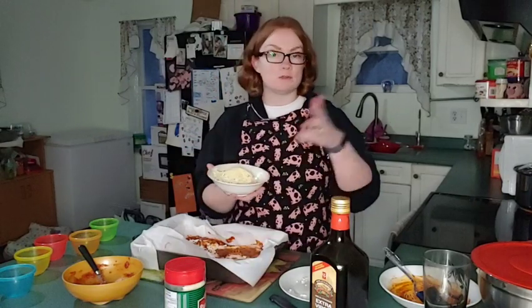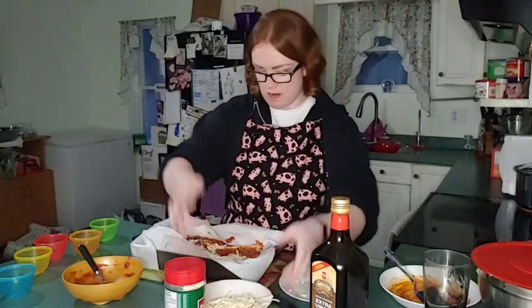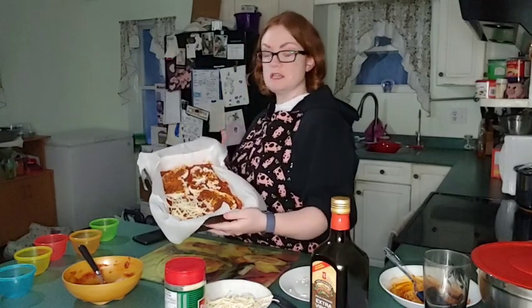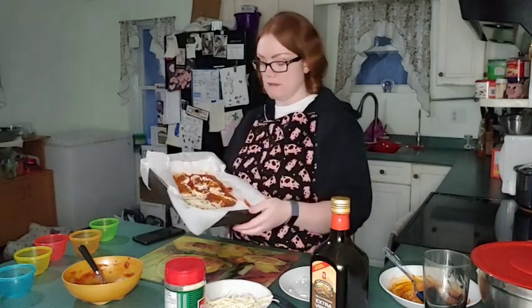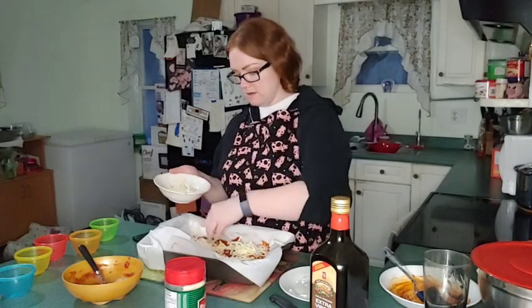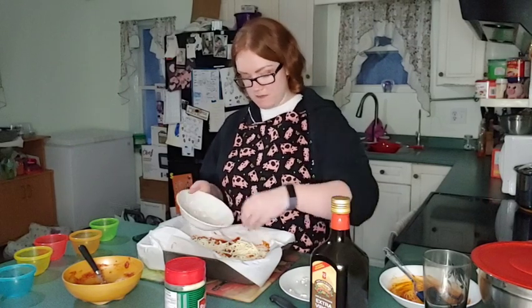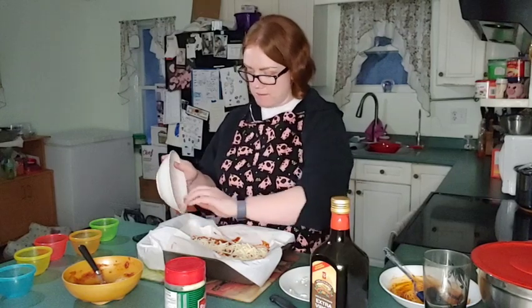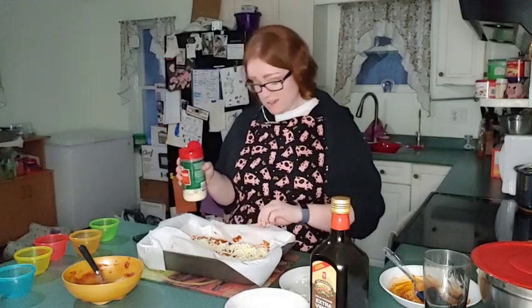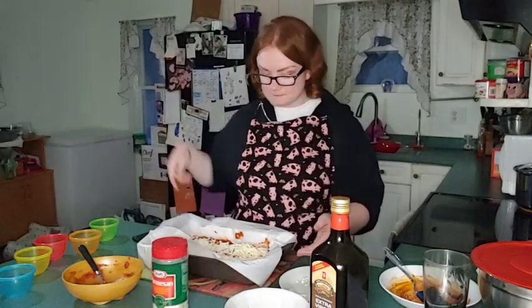Then we have about a cup of mozzarella cheese — you can use any cheese you want, we love mozzarella. Shred it up and we're going to sprinkle it on top. You can see that the rub is really good on the cauliflower — it's covered. We're just going to cover the cauliflower up in cheese, load it up. Then we take some Parmesan cheese — roughly a quarter cup — and we sprinkle that on there as well.